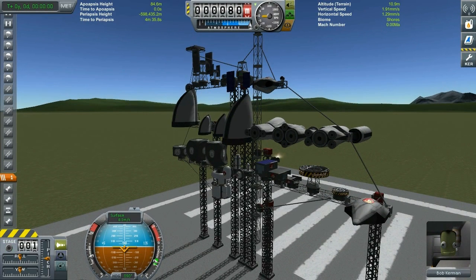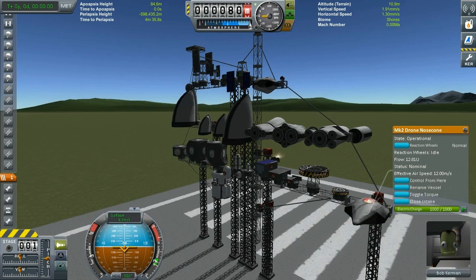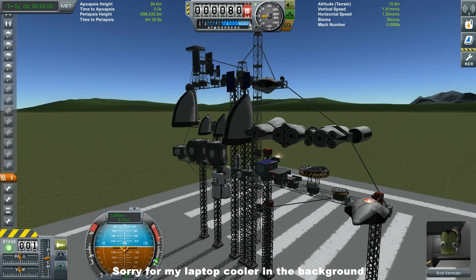So let's take a look at all the wonderful parts this mod provides. The first is the probe core — starting with the probes obviously. You have the Mark II drone nose cone, which is a fantastic piece because it acts like an AI, so it's for all your drone SSTO needs, drone planes, and space planes.